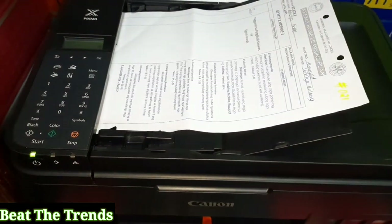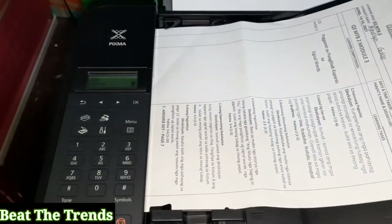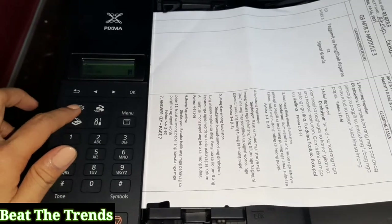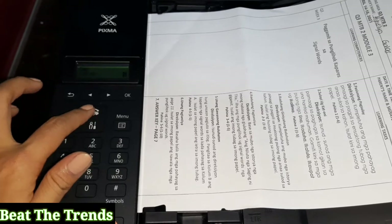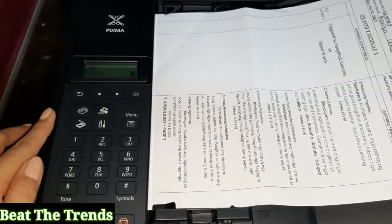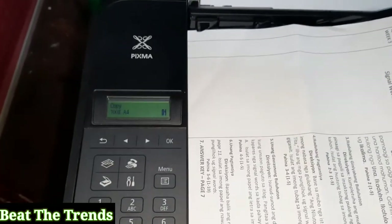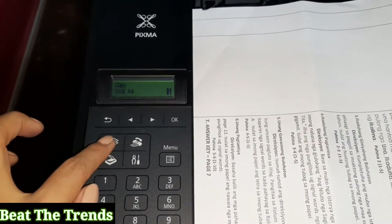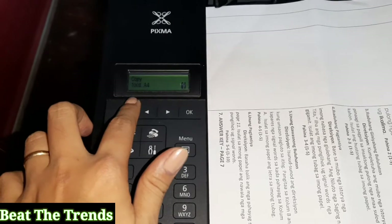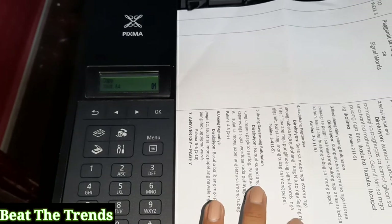Now we need to set the printer into photocopy mode. This is the scanning button, this is the photocopy button, this is the fax button, and these are the settings and menu. Let's choose photocopy — click the photocopy button. Once we click this, it will say 'copy mode.' We are now in copy mode. Be sure that the size is set to A4. Since this is A4, we don't need to change the size.